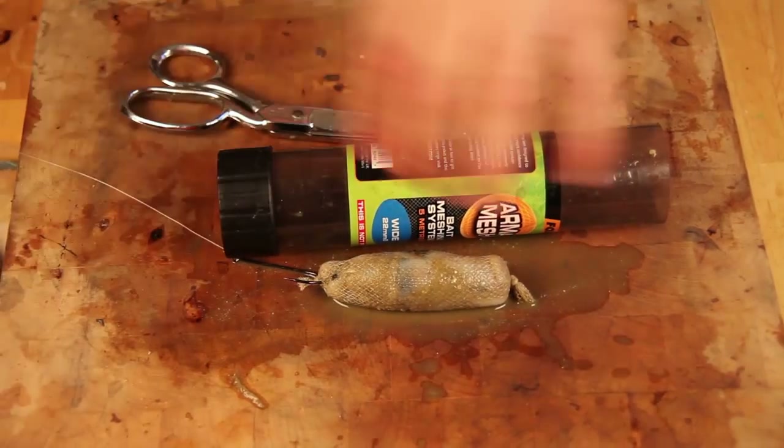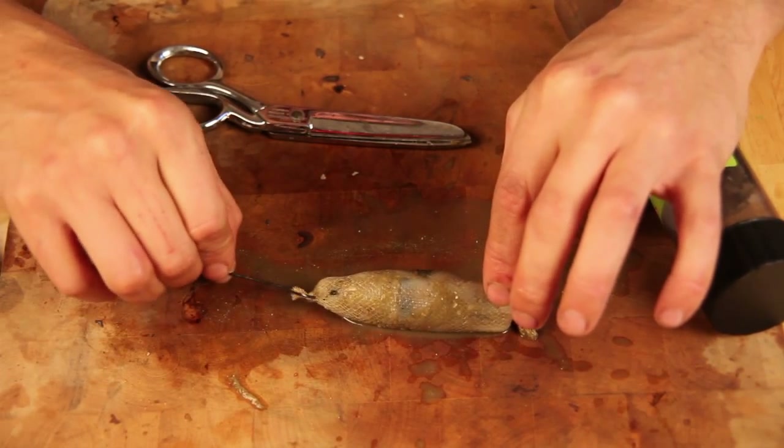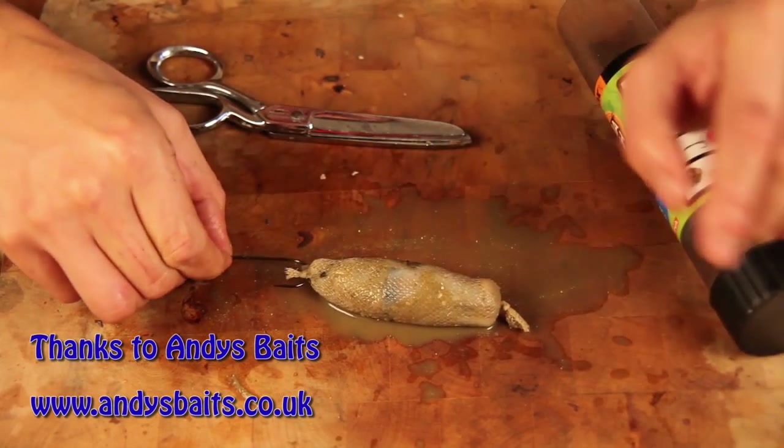Give that a try. Very, very effective — I've used it quite a lot in the Humber, I've used it in the Thames, with varying baits, and it works an absolute treat.